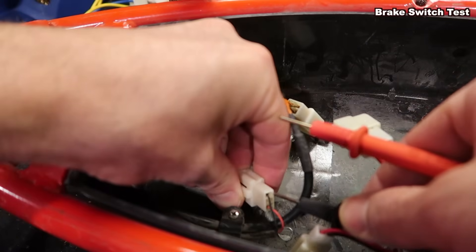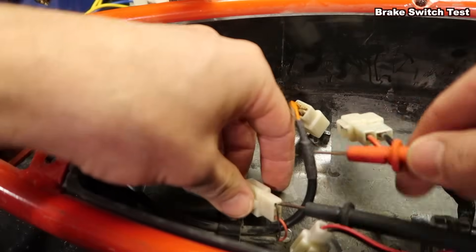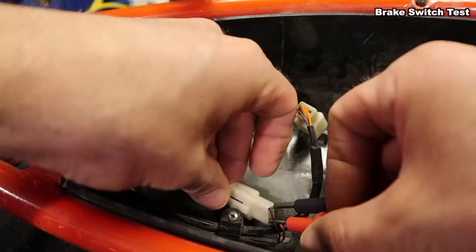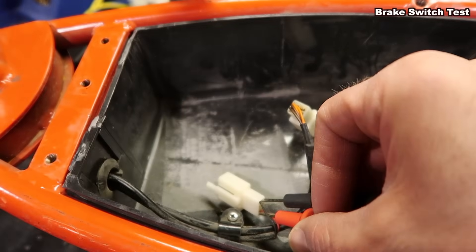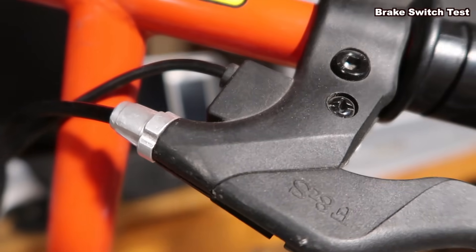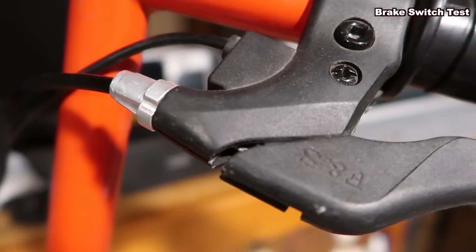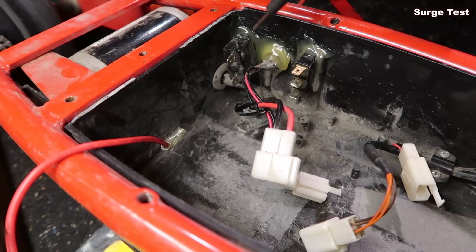The other wires coming out of the front are the brake wires, and this is an easy test because it should beep without you hitting the brake. If I can get these leads in you'll hear the beep — and when I pull the brake lever it'll stop beeping. Right where the wires go in there's a little switch, and you should hear a click when you pull the brake.